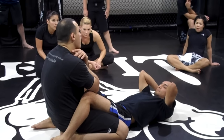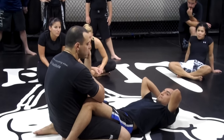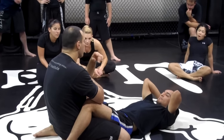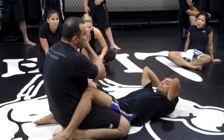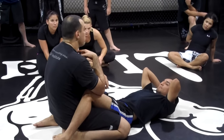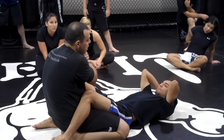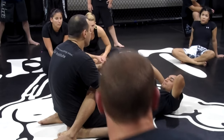Same thing with a cross choke or a rear naked choke. A lot of times people are just trying to take one arm out, and they end up taking the wrong arm out. Basically, if someone has one arm trying to choke you, that's the one you're going to attack. It's so simple, people don't really put that into practice.